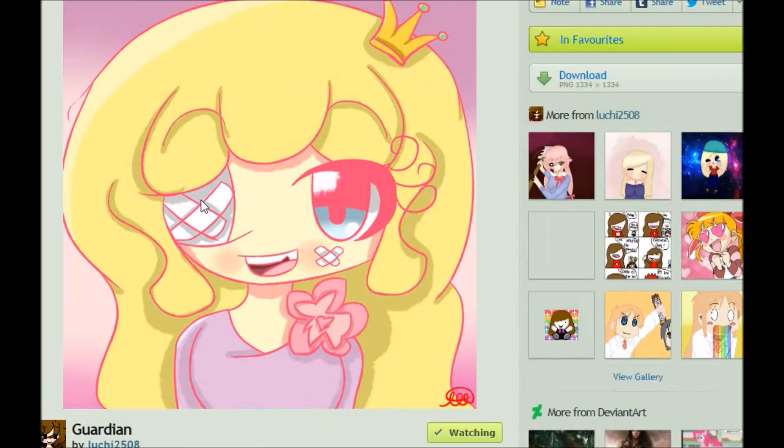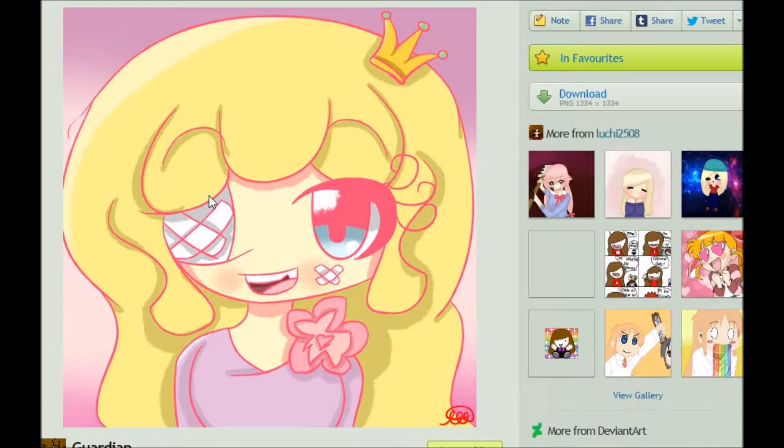The artist being featured today is Luchi2508. The very first thing I noticed about this artist was their chibi style, how kawaii or how cute it is. I know that's not necessarily a style for everybody, but I really enjoy the style and that's one of the reasons why I started watching this artist.